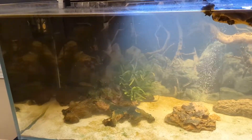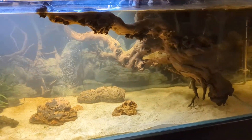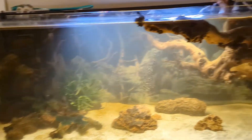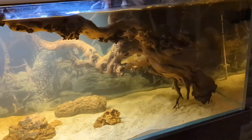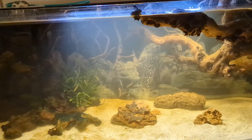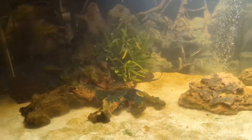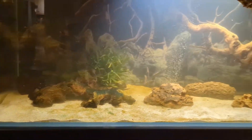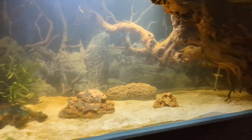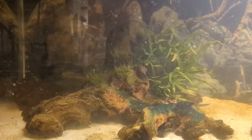All right guys, so I'm going to put some fish in this aquarium. The water still has tannins in it. I'm just waiting for this driftwood to sink all the way. I've had this aquarium going now well over a month, and I've decided it's finally time to put some fish in it.